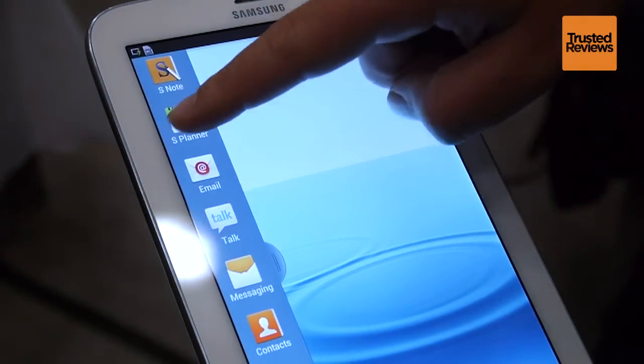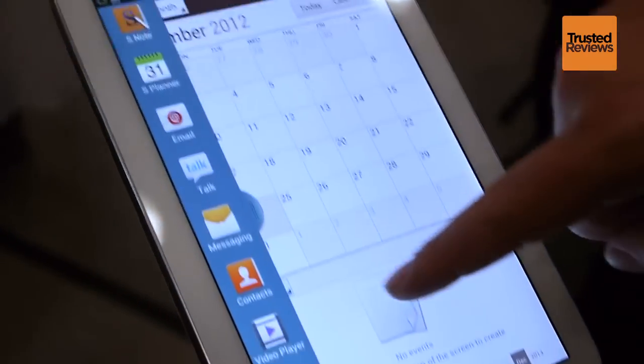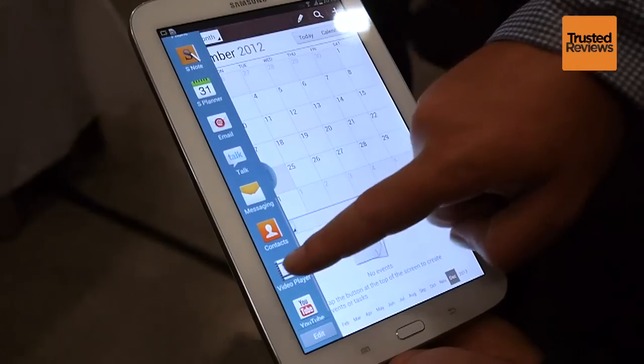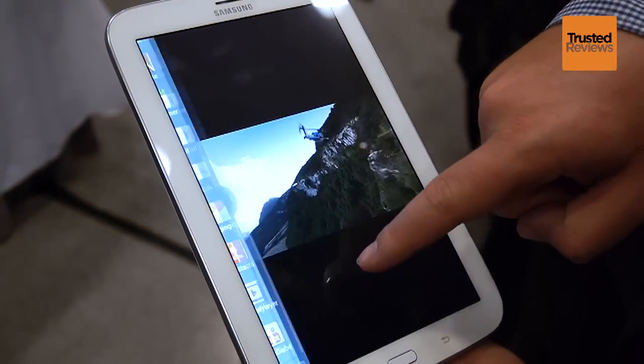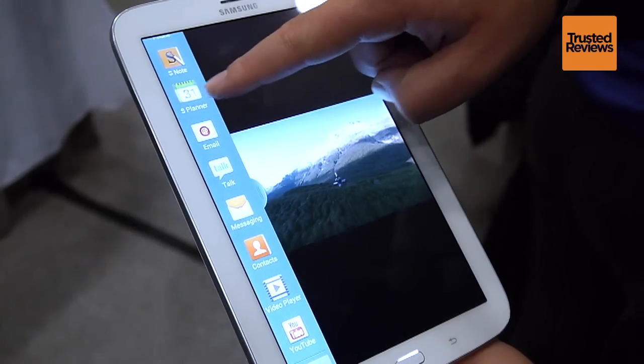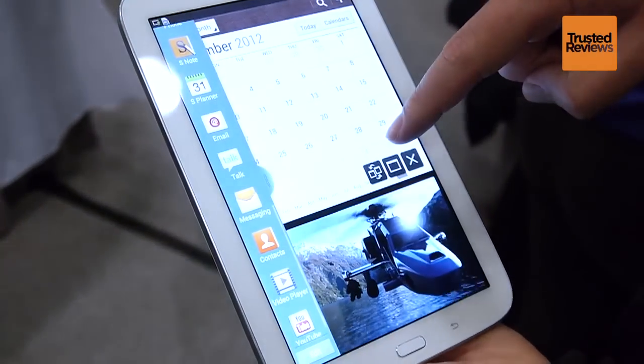If you aren't a fan of Samsung's plastic phone and tablet style, you may not fall in love with the Note 8. Its white plastic body doesn't look or feel quite as slick as the iPad mini's, for example. However, with a notepad-sized design, maybe it's the perfect size for a stylus tablet like this.